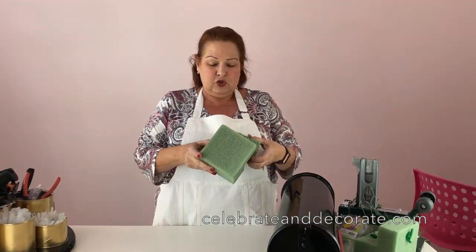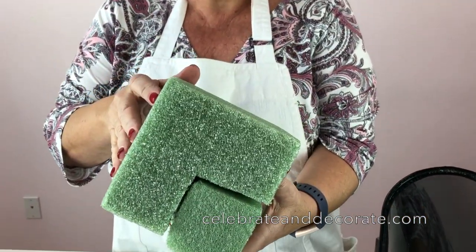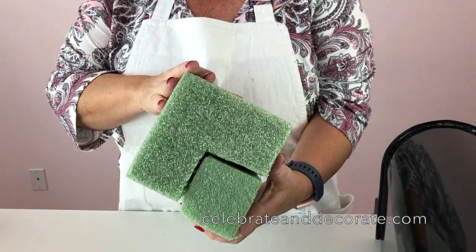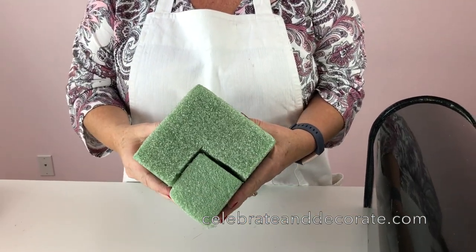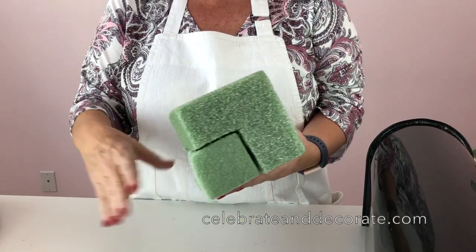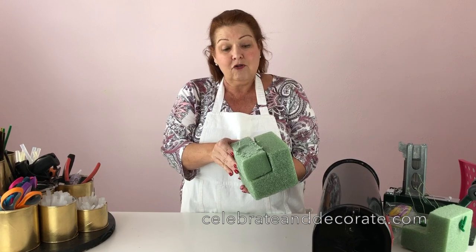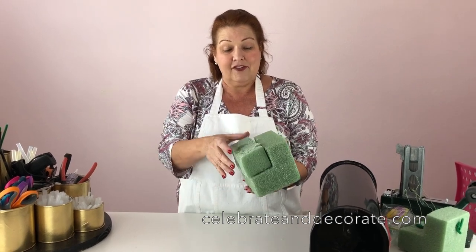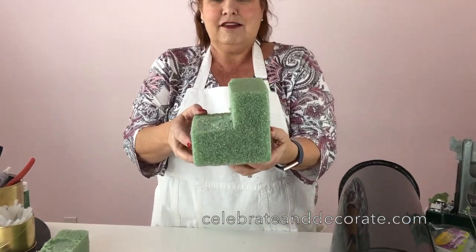I'm going to start out with a cube of styrofoam. This is a standard cube you can get at most any craft store — it's four and seven-eighths square, so about five inches square. I'm going to cut out about two and a half by two and a half inches, so I have a stubby little L shape.